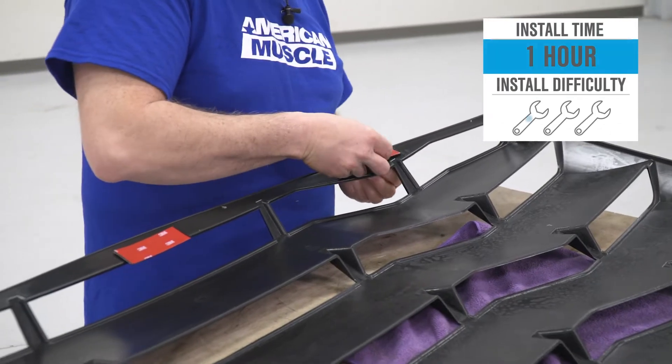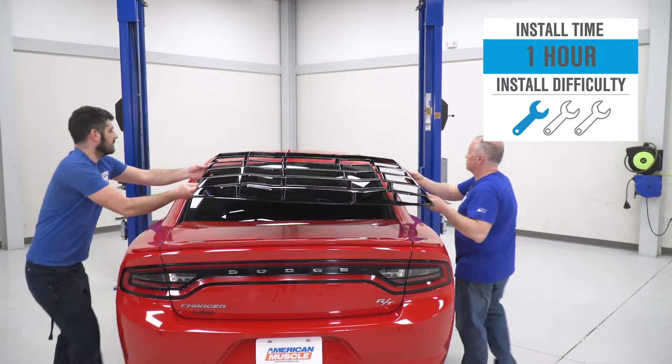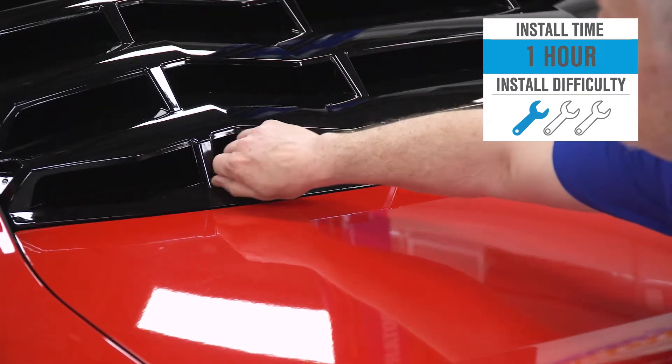Install of the rear louver is gonna get a pretty soft one out of three wrenches on the difficulty meter. I would say take an hour at absolute most from start to finish, but if you hang with me for a bit, we'll walk you through the job later in the video.